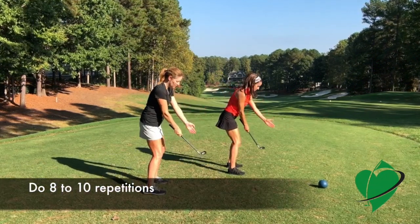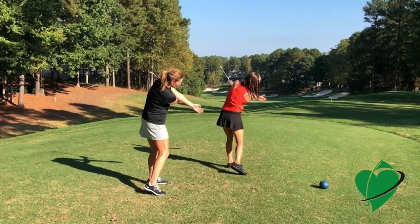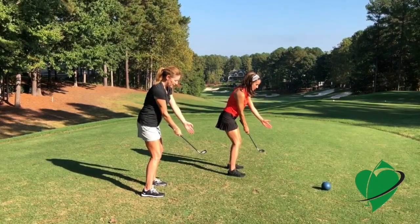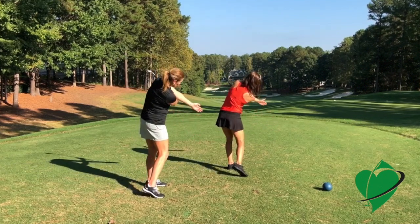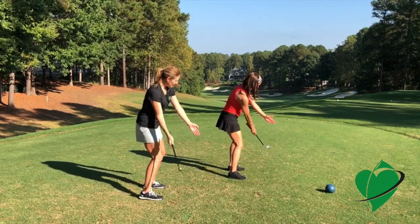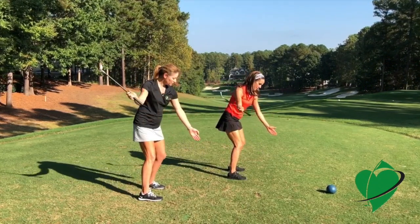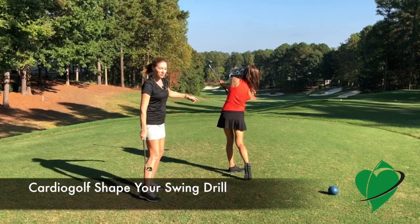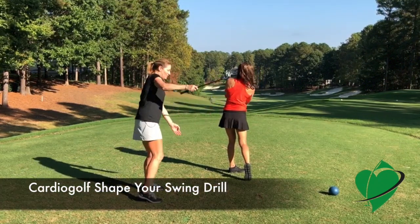Two. Three — lead with that butt end of the club. Four — feel that weight shift. Five — the arm is closer to you on the downswing. Six. Seven. And the last one — just hold your finish to feel how you let that front arm release instead of coming over the top.